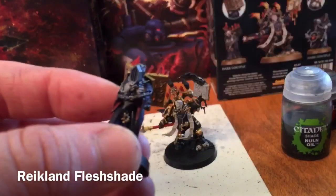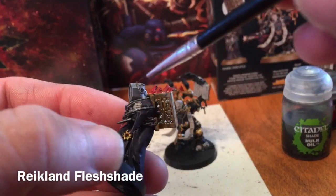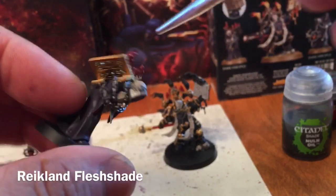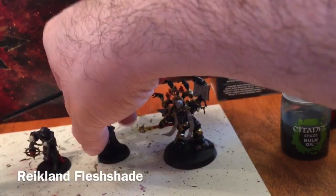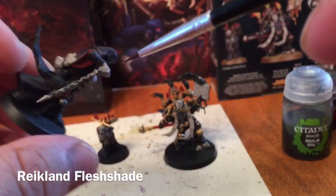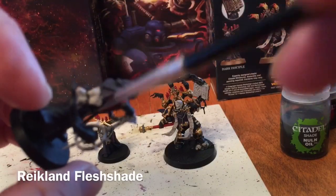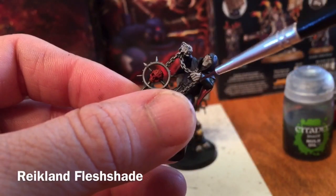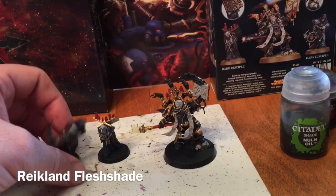On the Disciples we're going to do anything that is skin, being careful to avoid the metal, as well as anything that's gold and the candles. On the third Disciple we're going to do the hands, face, and the little gold chain, leaving the scrolls for a different shade.